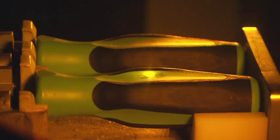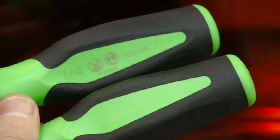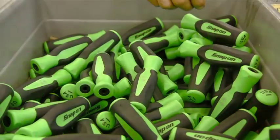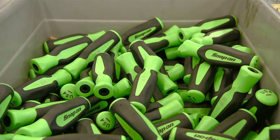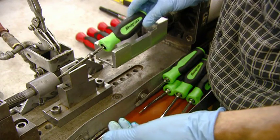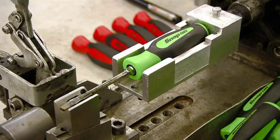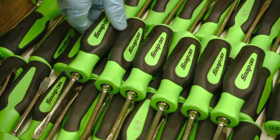The laser machine etches the part numbers onto these polyurethane handles. And now for the gripping part — the assembler attaches the handle to the screwdriver blade. He then places the screwdriver in a machine that applies mechanical force to solidly entrench the shaft in the handle.